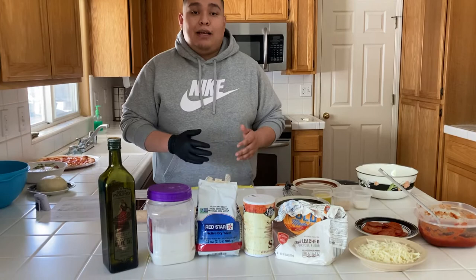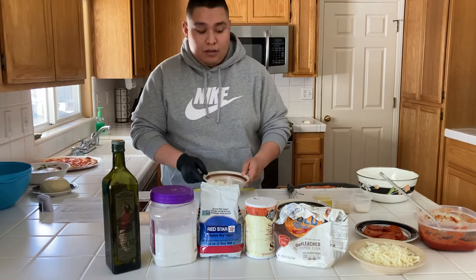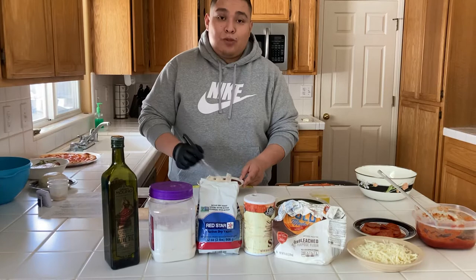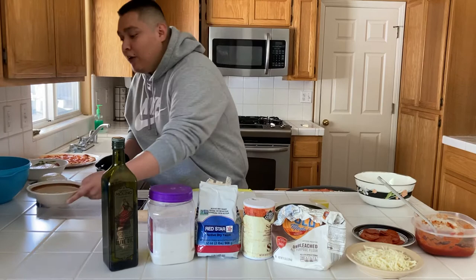After you have preheated your oven to 425 degrees, the next step is to start your yeast mixture. Pour two cups of warm water into a bowl, then add two tablespoons of yeast and two tablespoons of sugar, and mix for about two minutes. I use warm water because it allows the sugar to dissolve and it helps the yeast activate. It's going to take about 10 minutes for the yeast to activate.